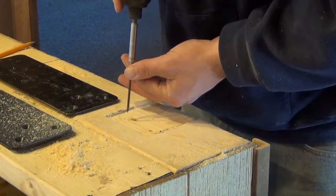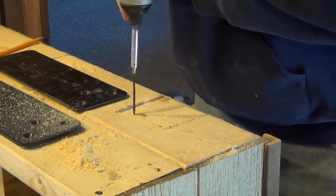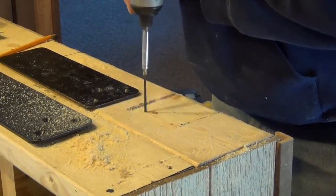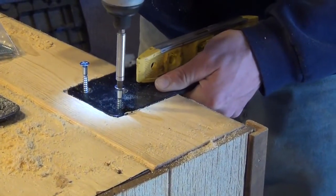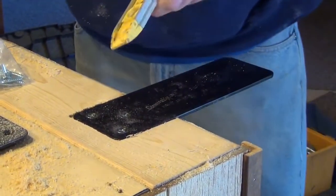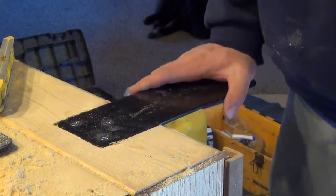I'm putting a pilot hole for the screws — they're a little larger and a little harder to go through the wood. Once you have all three screws in, your counterbalance is installed and it's ready for a counter.